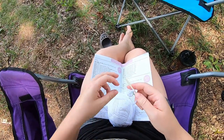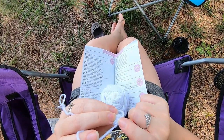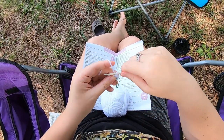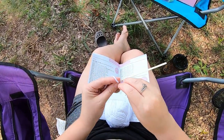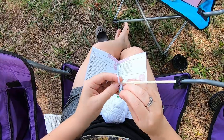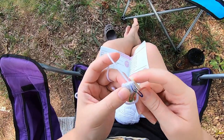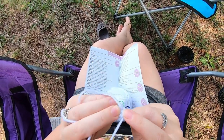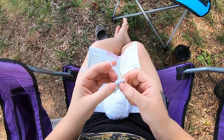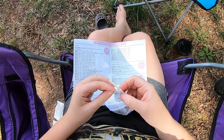Now we're going to single crochet two in each stitch around. Here's my first stitch — I'm going to go under both loops of that, yarn over, pull up a loop, yarn over, pull through both loops on my hook. Then I'm going to place my stitch marker. I like to place my stitch marker in the first stitch of the round. Then into the same stitch, under these same two loops again, we're going to go back in, yarn over, pull up a loop, yarn over, pull through both loops on the hook. We're going to do that in each stitch around.